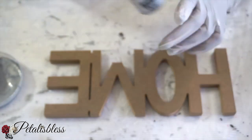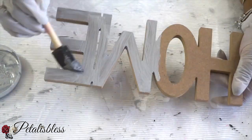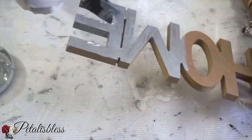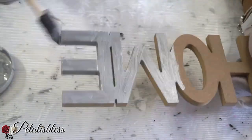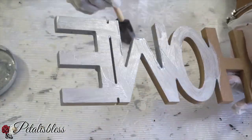Now we are going to paint our home sign with the same silver paint. We also have a live sign that we will be painting in silver as well. I will be giving them both two coats of silver paint.